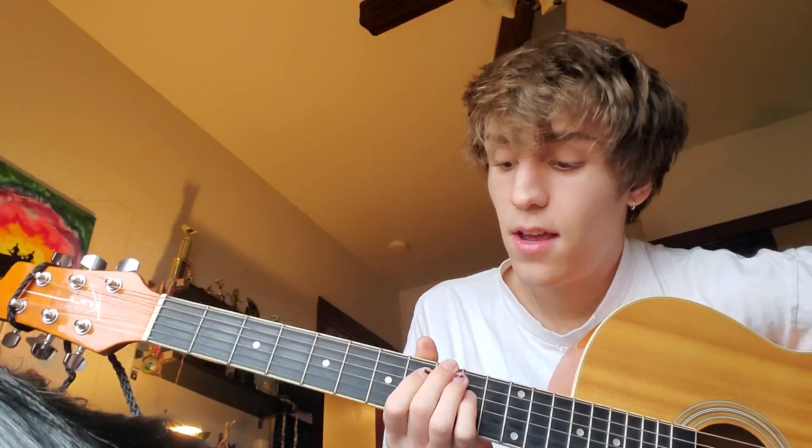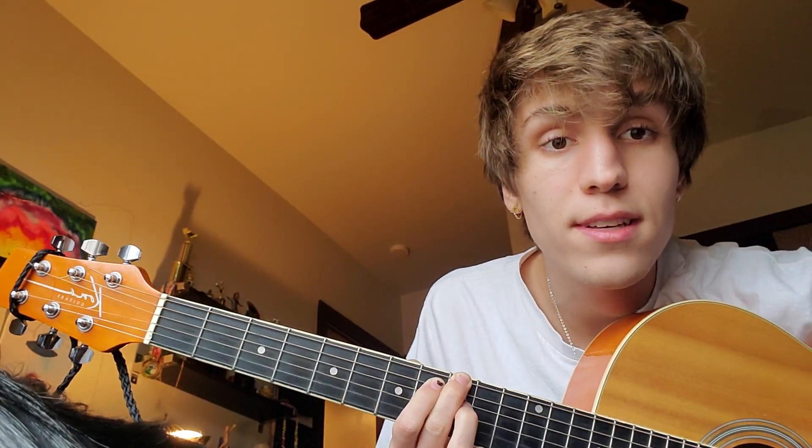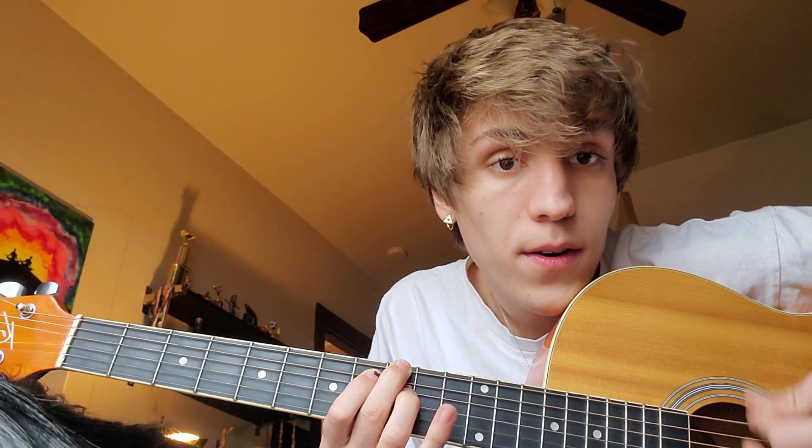You're going to start up on the 8th fret, or I guess 9th fret. So you take your middle finger, put it on the top D string, and you take your index finger, put it on the 8th fret G string, and then you're going to take your ring finger, put it on the 9th fret D string. Make this kind of triangle shape. So it sounds like that. You're going to just be using these top 3 strings for pretty much the whole time.